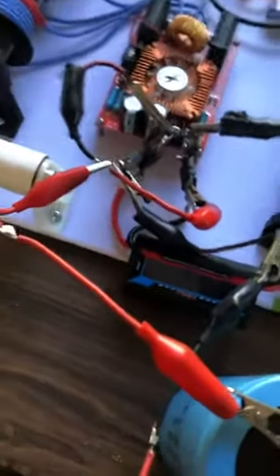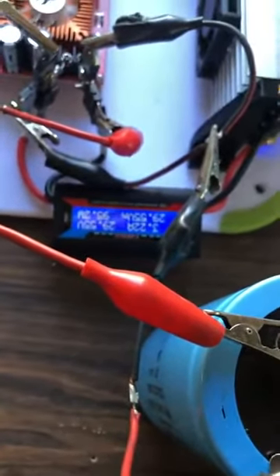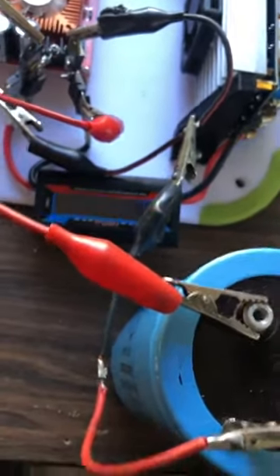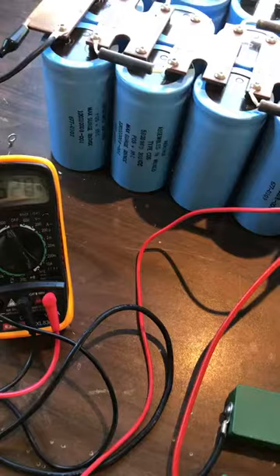Okay guys, do you want me to do it again? Alright, one more time. 92 — we'll go to 100 watts. 96, you can see 100 watts. 102, 103 watts. And 540 volts. Seconds.